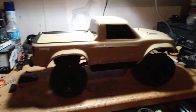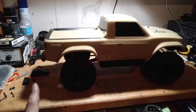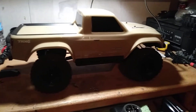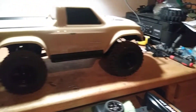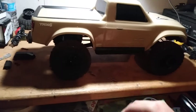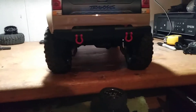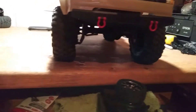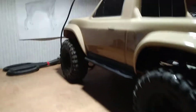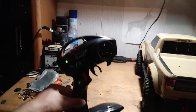Alright guys, NMRC here. We got the tan TRX4 Sport on the workbench today. As you can see there's something laying right there but you can't even tell right now — looks normal, looks pretty good. We know that's the front and that's the rear bumper.